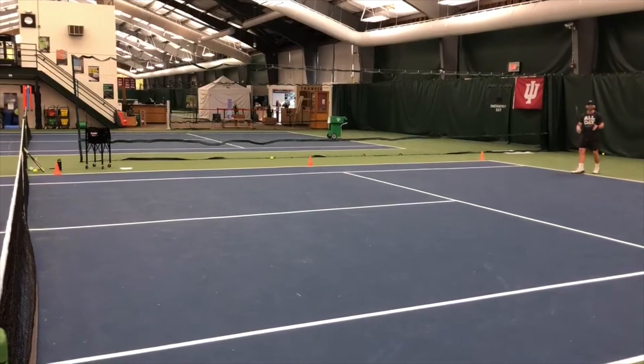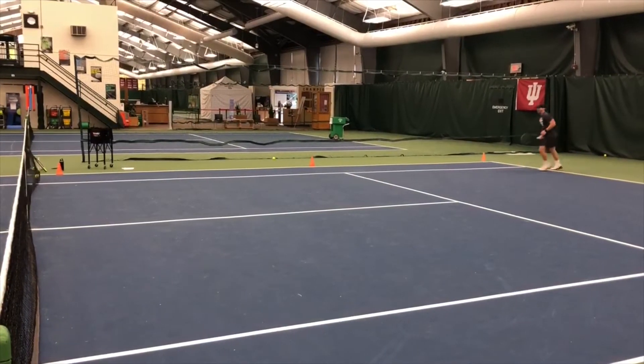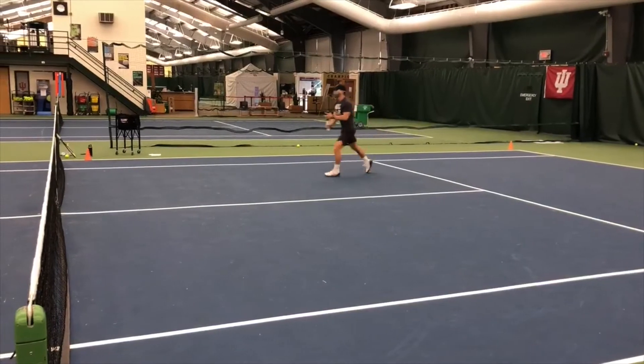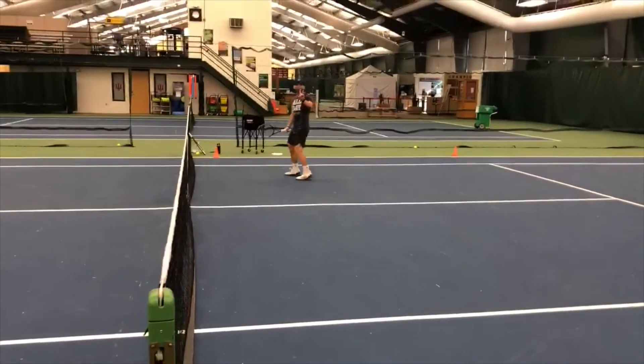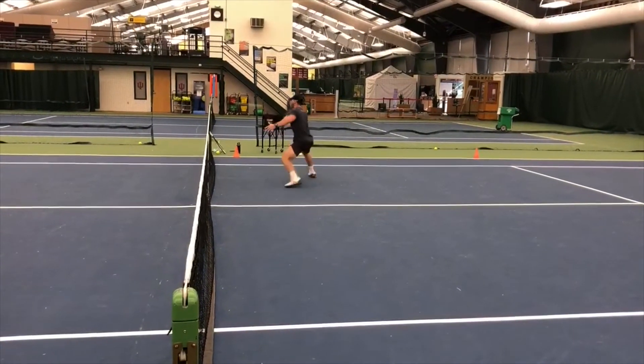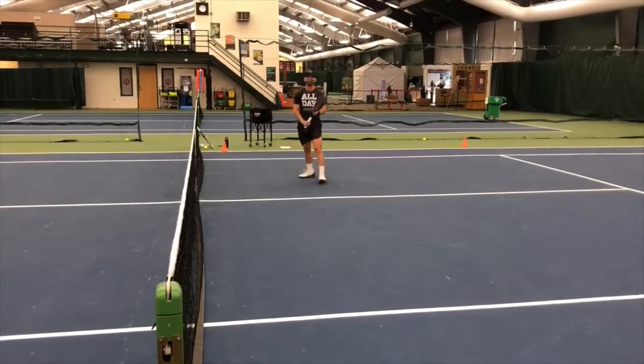So it looks like this. We're going to the baseline — play it out. Adam missed, so I go to stage two. Play it out. He missed, so now he's on stage three. He cannot lob the feed on this; after that, he can lob. Got it — so that would be a point.